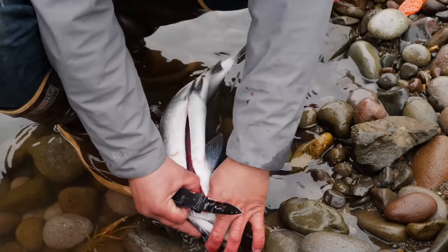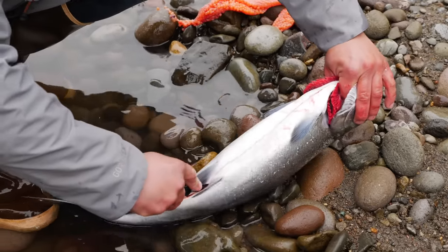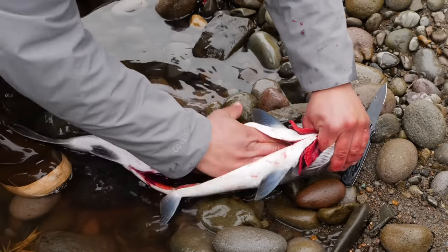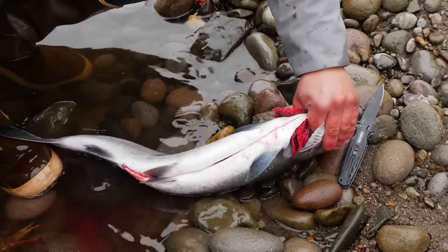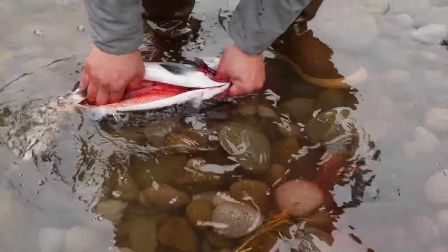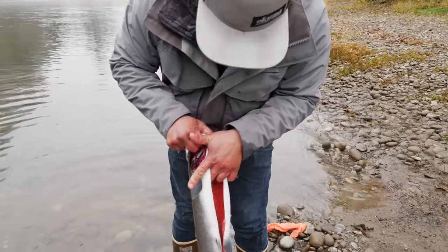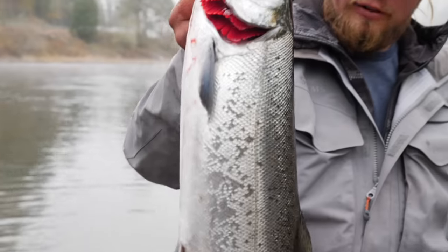The last step in gutting these fish is you run your knife right down this lateral bone right along its spine where it holds that last little spot of blood. I'm going to run my fingers right down through there pulling all that blood and coagulated material out of there. Give her a nice rinse so you're nice and clean on the inside, ready to go on ice in your cooler at the bottom of the boat and get filleted at the boat ramp.